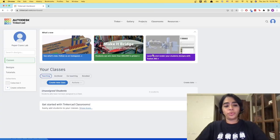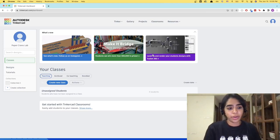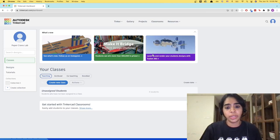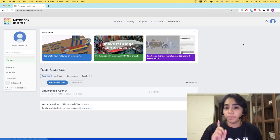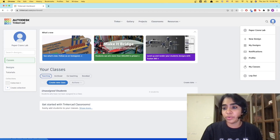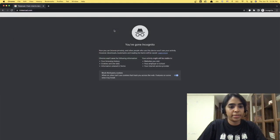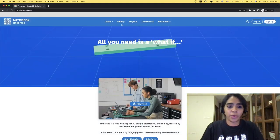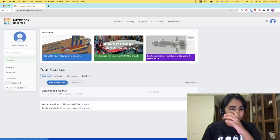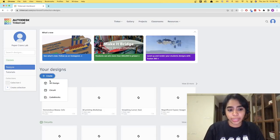To do the actual designing we're going to be using Tinkercad, so just head over to tinkercad.com, go to the dashboard and this is the view that you should see. Do make sure to have an account — if you do not have one you should be able to log in on the top left. You can sign up, log in, create an account and go ahead. Once you're in here, head over to designs, go to create and 3D design.